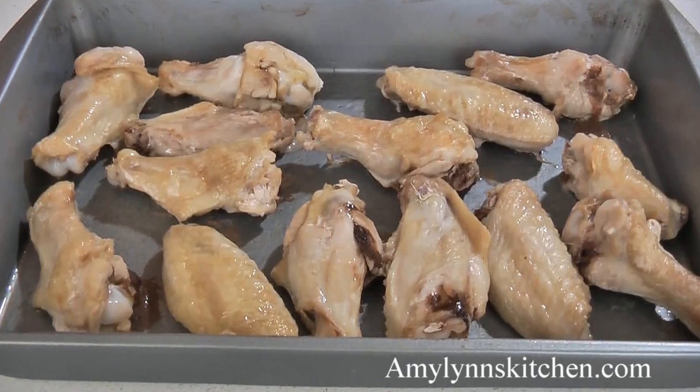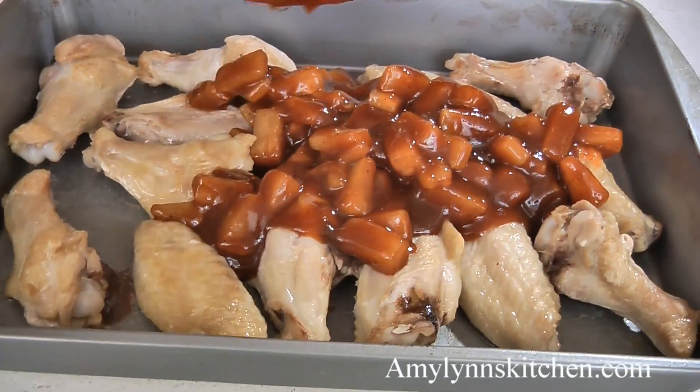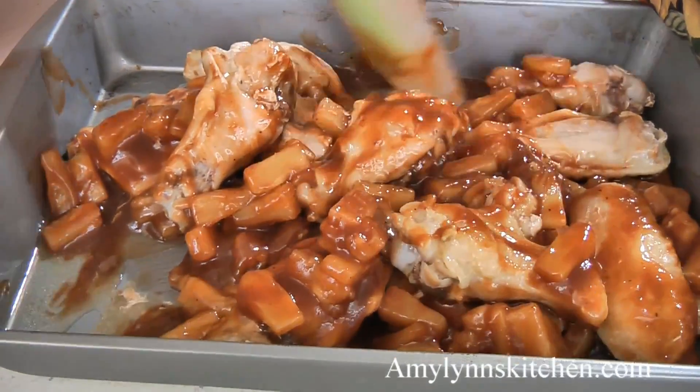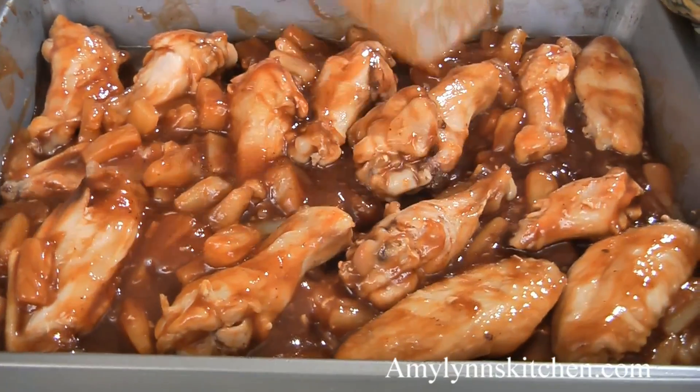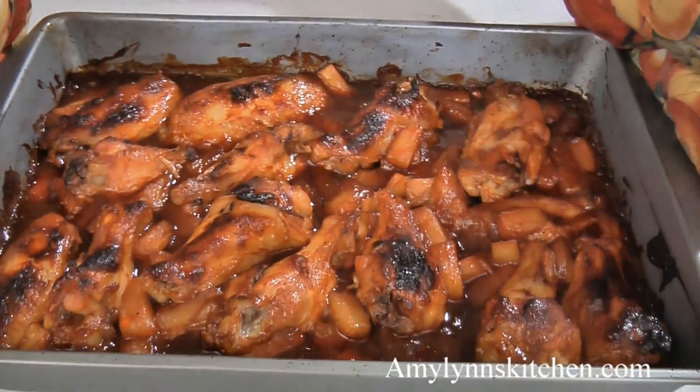After your wings have baked for 30 minutes remove them from the oven and drain off any excess liquid. Now pour the pineapple barbecue sauce mixture over the chicken wings and then stir to evenly coat them. Bake this for an additional 30 minutes or until the chicken is done and the sauce has thickened.